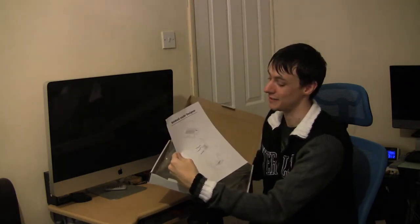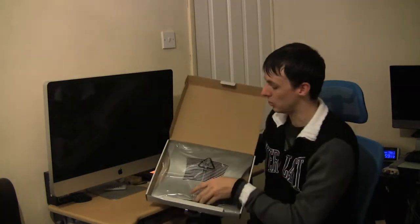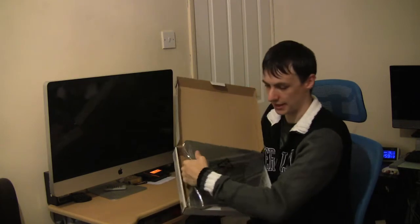The notebook cooler instruction sheet basically shows you how to use it — which is plug it in, and you can either have it on the desk or on your lap. And then the cooler itself — just going to take this out.